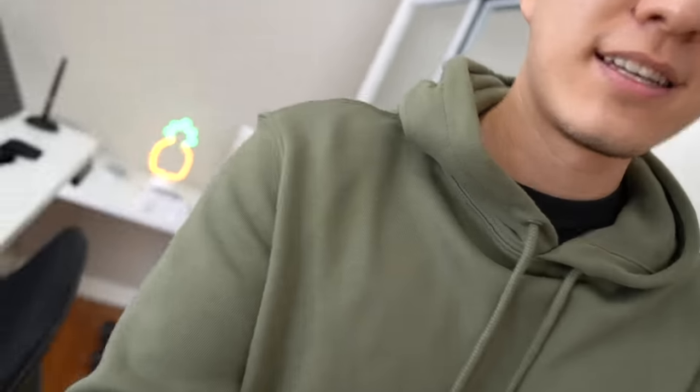That's pretty much it for the tour of my studio — I hope you guys enjoyed watching this video and I was able to answer all of your questions. If you want to see digital art content where I actually draw on this setup, be sure to subscribe to my channel because that's the majority of what I do. Other than that, I'll see you guys in the next video.